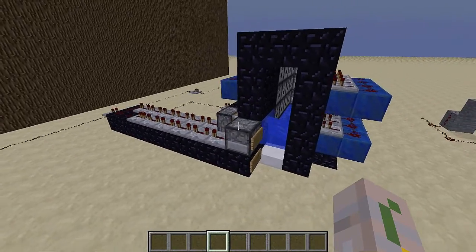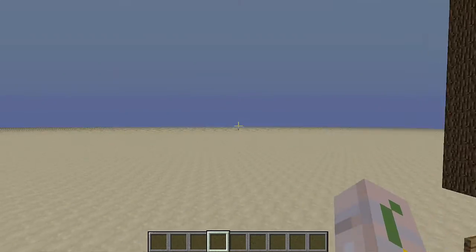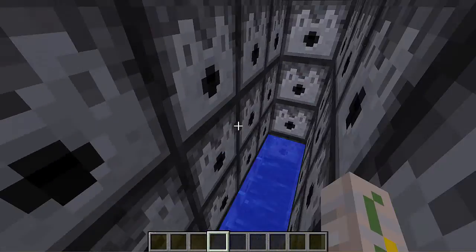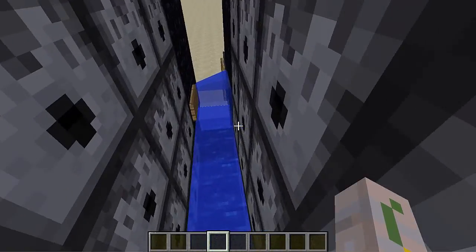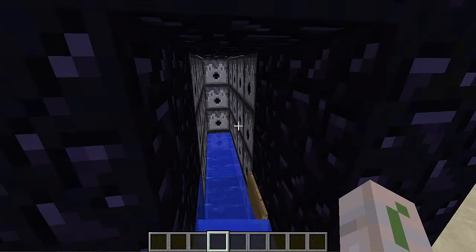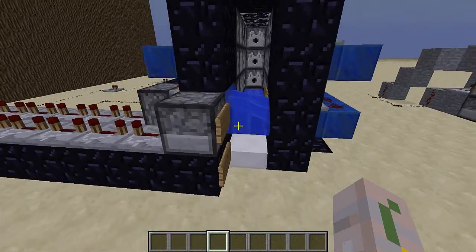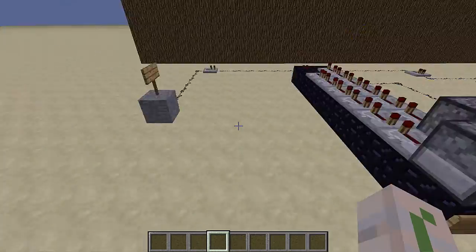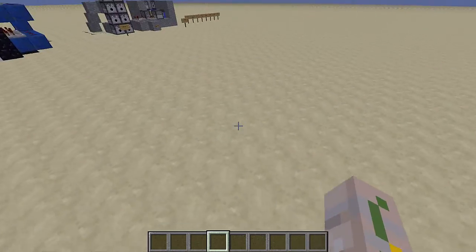A couple things about this TNT design: it shoots very far because it has more than a couple dispensers. That also means it's a little bit more expensive, but you can make this only one row of dispensers — it really doesn't matter. Because of the signs and the water, it does shoot really low, so it usually just kind of goes straight far.